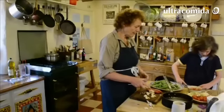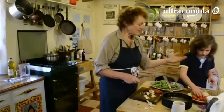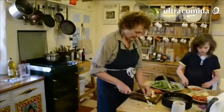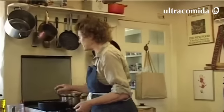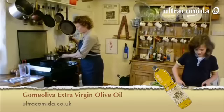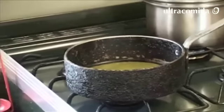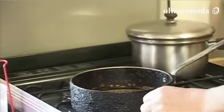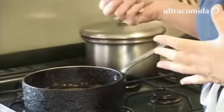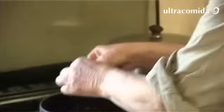The only two - well, three - vital ingredients are rice, saffron, and olive oil. Heat the pan up a little bit, then add some olive oil once the metal is quite hot. The important thing is that all the flavor ingredients go in raw - you should never add cooked food to a rice dish.